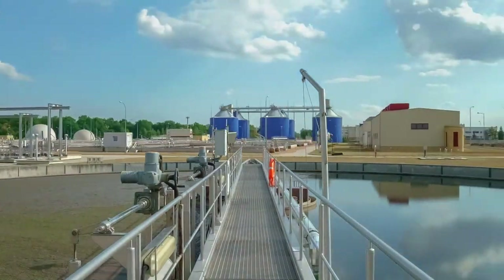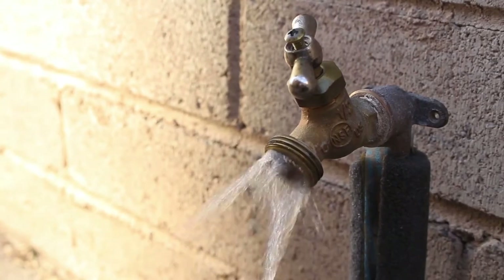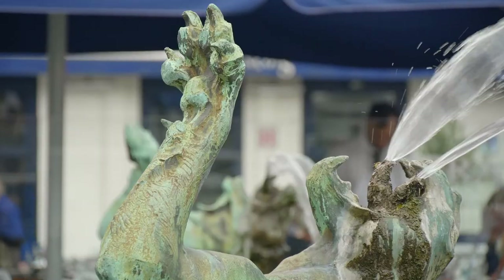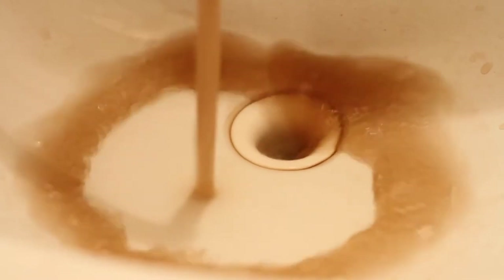Iron can be very detrimental to everything your water touches, including pipes, faucets, fixtures, appliances, showers, tubs, and clothing. Iron typically stains everything that it touches a brown, red, or yellow color, depending upon the level.